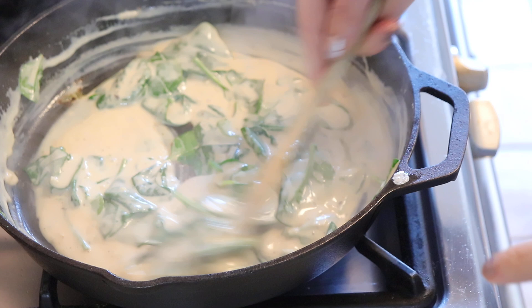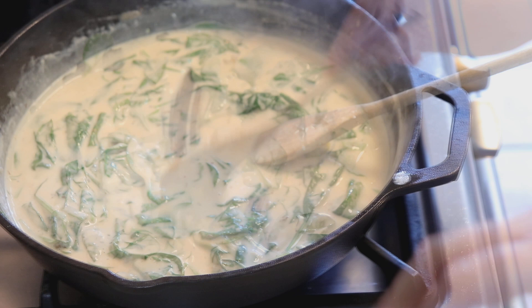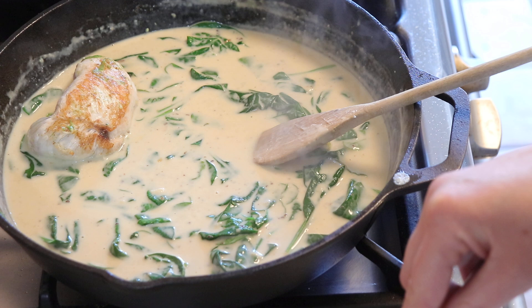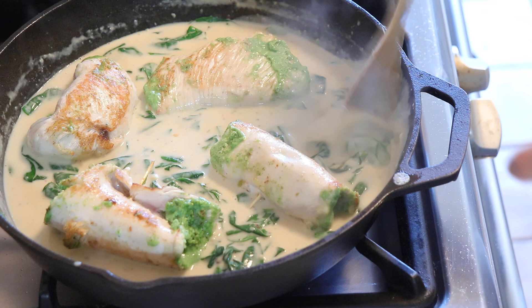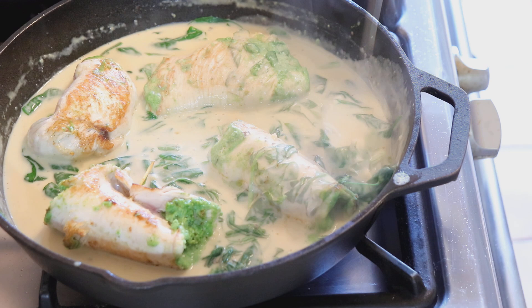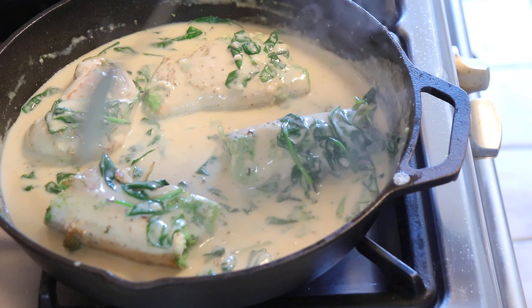Je ne sale pas, je ne poivre pas, car le bouillon est déjà salé. Au bout des 5 minutes de cuisson, on remet nos petites escalopes farcies dans la poêle. On les arrose avec la sauce, et ça part au four. J'ai préchauffé le four à 180 degrés. Ça cuit environ 20 minutes, le temps que la dinde cuise bien à cœur.